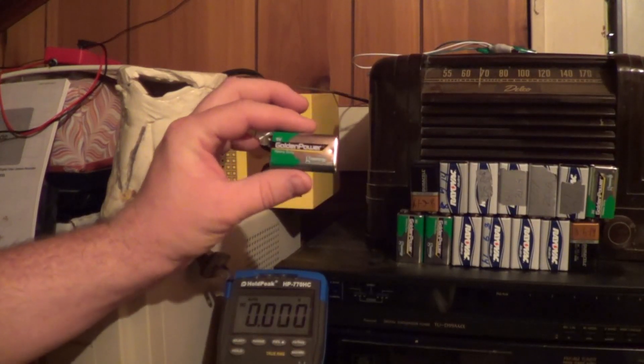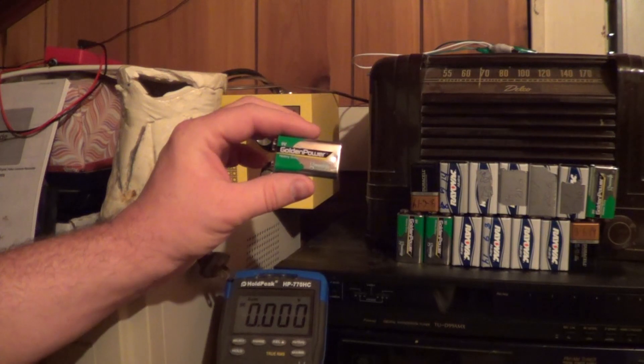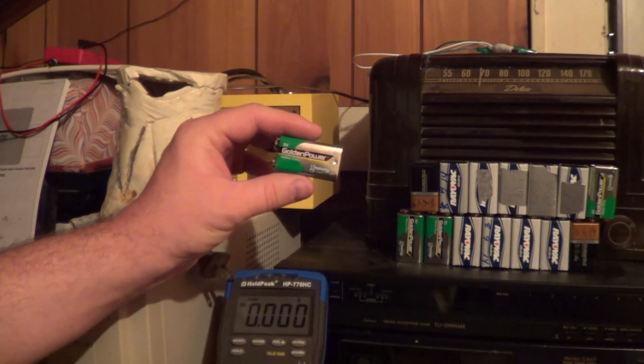While I was taking this grouping of batteries apart, I noticed that some of them had become quite warm during that short time while they were operating. It just further reinforces the fact that 9-volt batteries are completely unsuitable for any application where a high rate of energy delivery is called for.